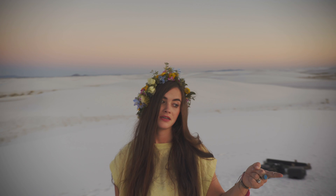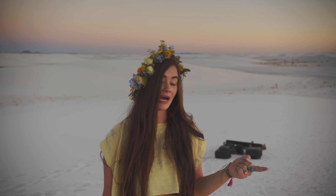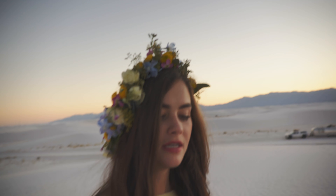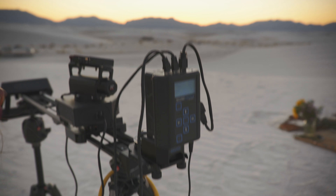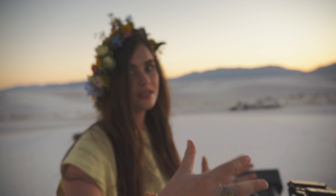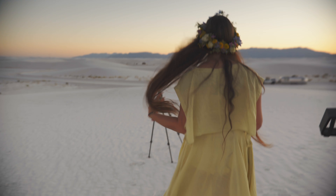We just got this guy the other day, which is coming in super clutch. This is our second shooter - it's amazing, it's by Kessler. It has to have power for it to work. It basically allows Max to film on the Red while we have the other camera here sliding back and forth as if someone else was shooting it - that's why it's called second shooter.